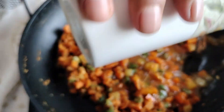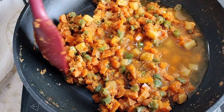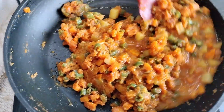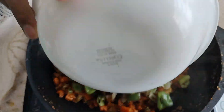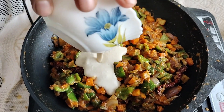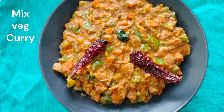Now we'll add around half a glass of water and let the vegetables boil in the masala. After one or two minutes we'll add the fried onion and capsicum. Now we'll add cashew paste — we have taken two tablespoons of cashews and made it into a paste. The mixed rich curry is ready to eat. Thank you for watching.